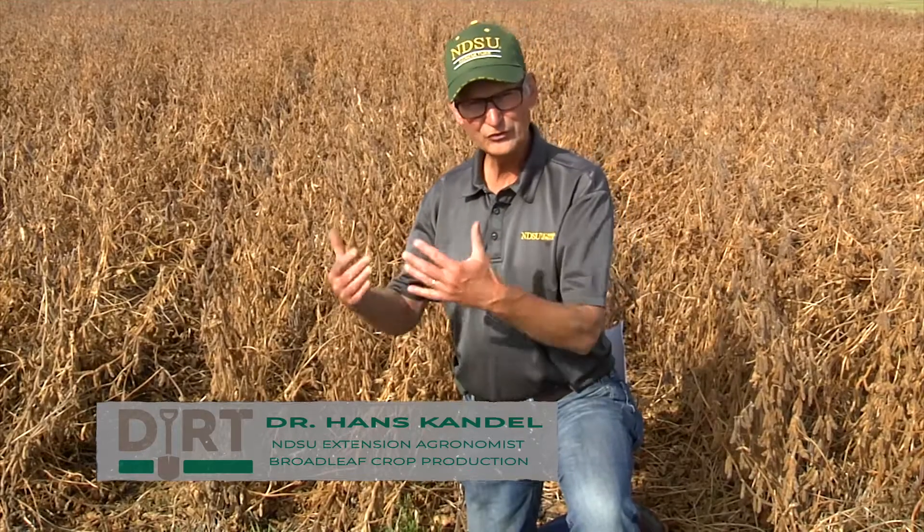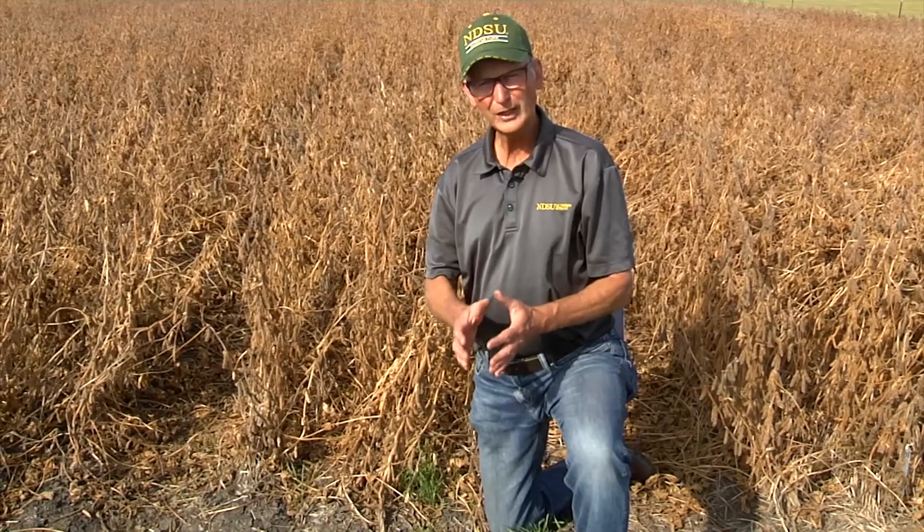We have seen where soybeans are grown into a standing cover crop — the rye or the camelina. Now I want to show you how you can use a cover crop at the end of the season.